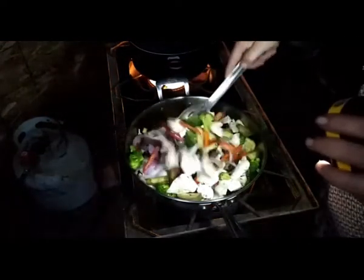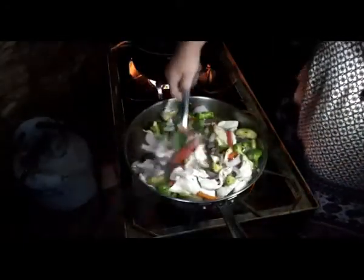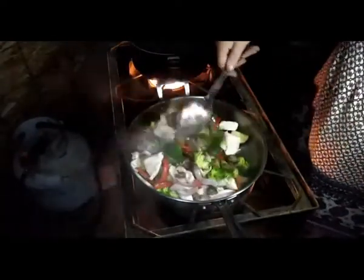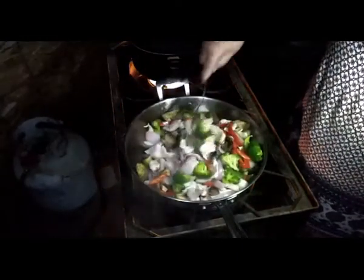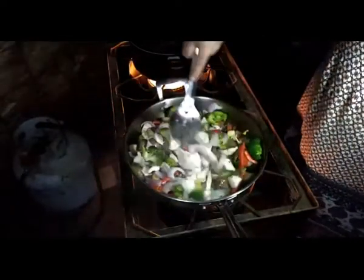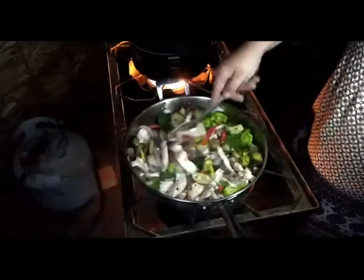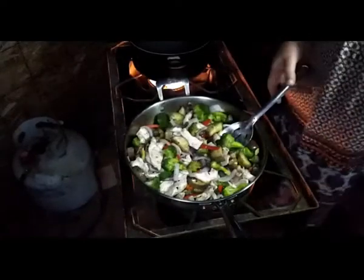Let's stir it up real good. The smell just from the vegetables and the chicken is amazing, along with the peppers and a nice breeze. Hopefully we'll get some rain from this tropical storm — Hurricane Nicholas. I'm hoping to get some rain out of it.